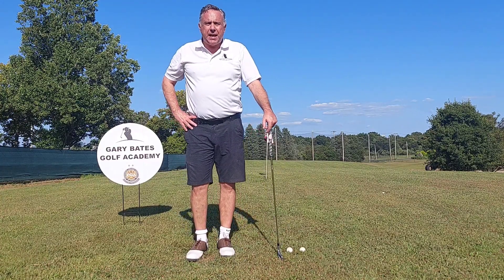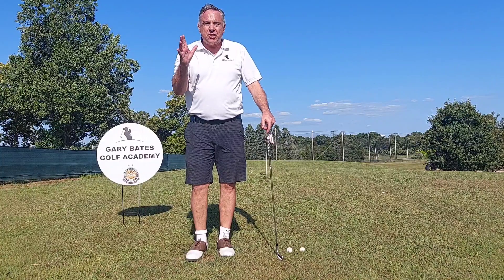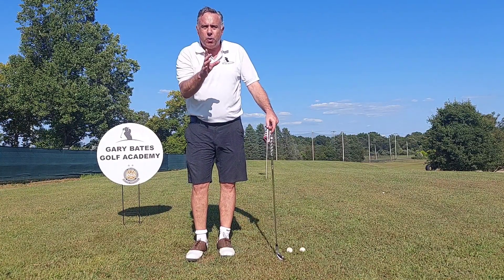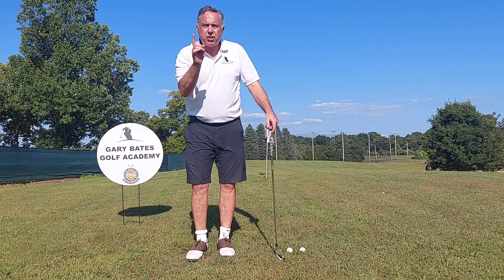Hi, Gary Bates from the Gary Bates Golf Academy. One of the most debilitating shots there is is the shank. That's what will drive you crazy — you want to quit the game. I've had this problem, I know what it's like. I want to give you a cure for the shank.